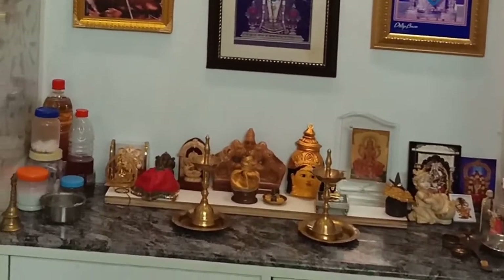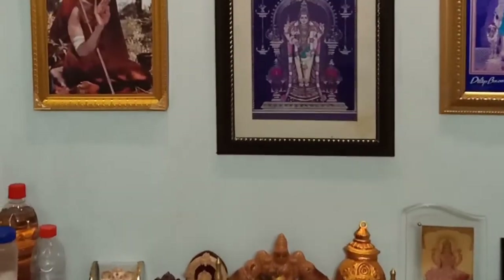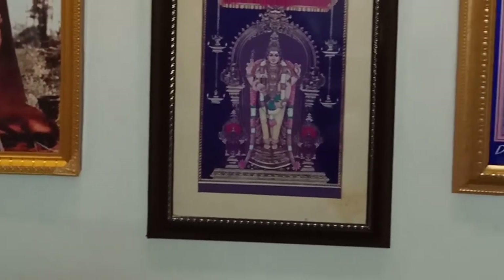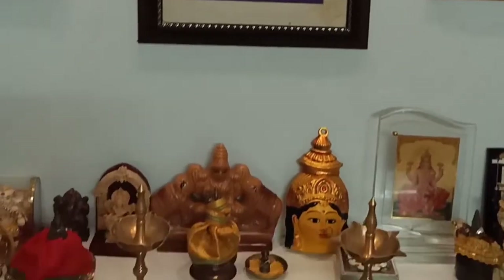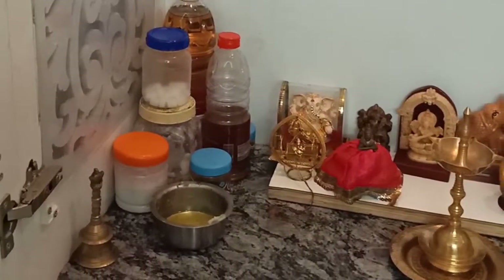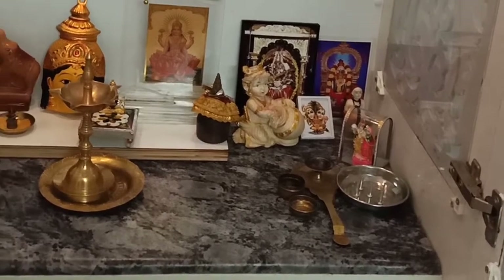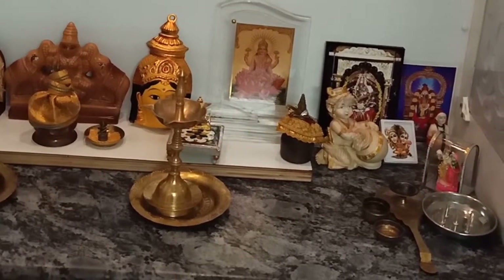I have designed all the interiors for my house — choosing the laminates, designs, the size of the cupboards — everything has been designed by me only. And it has been very well executed by the carpenter whom I had outsourced.